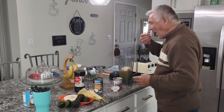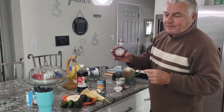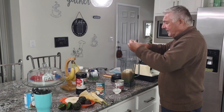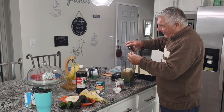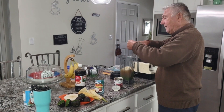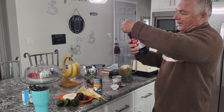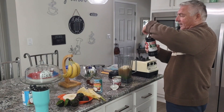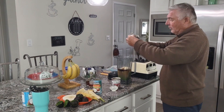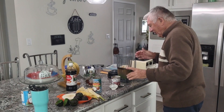What else did I say? Maple syrup, imported from Canada — I don't know how much to put in. And this is vanilla extract. I think that was too much, I think that was way too much.